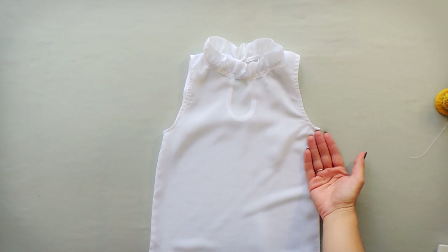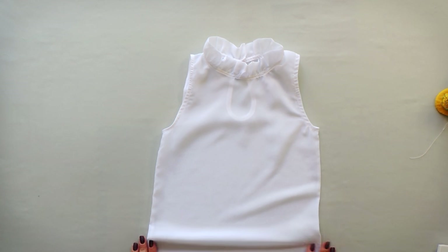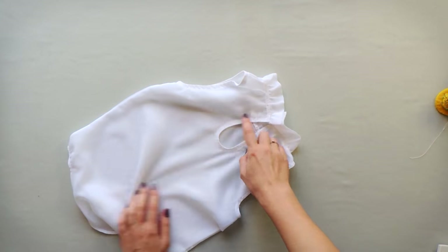The width of it is 3 inches plus seam allowances. Just fold this piece of fabric twice, gather along the edges, and sew it to the neckline.